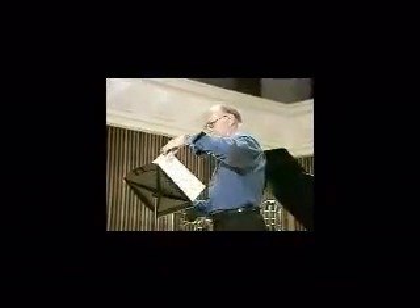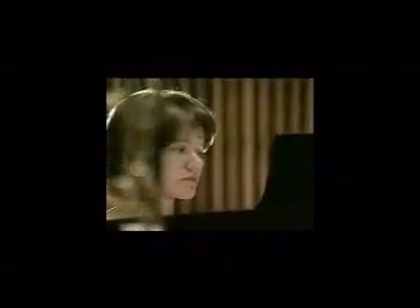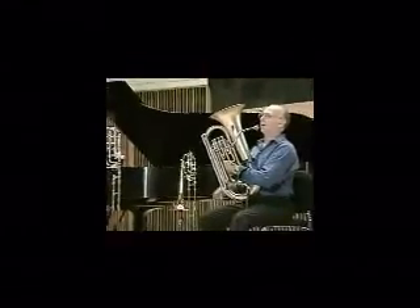You heard the bass trumpet playing the first promenade and the alto trombone in the Old Castle. Also featured in this arrangement are the bass trombone, the tenor trombone, and the tenor tuba.